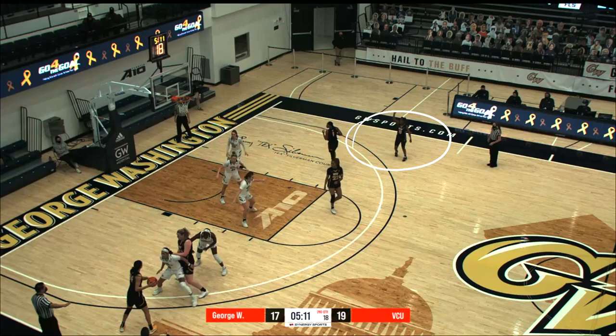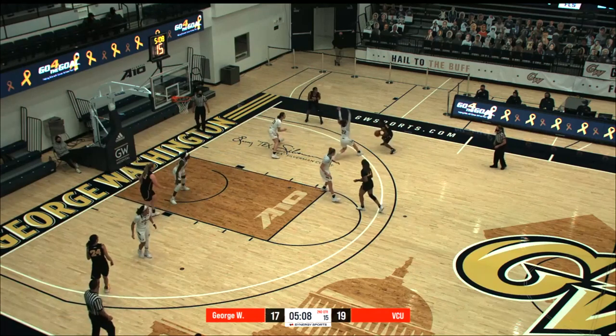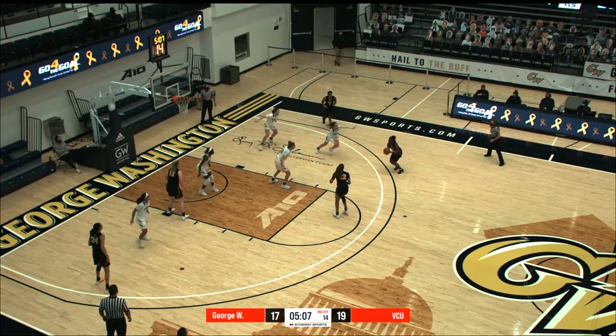In our next clip, the person who gets the ball is actually going to utilize a pass fake or a ball fake, and this gets them into their jump shot as well.